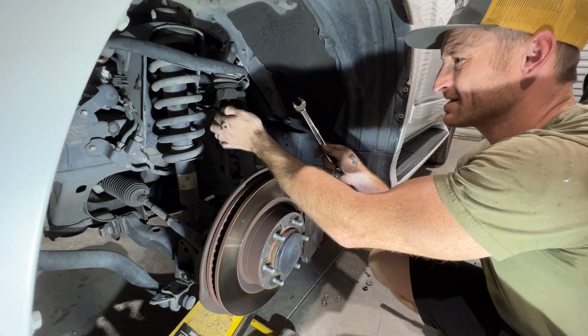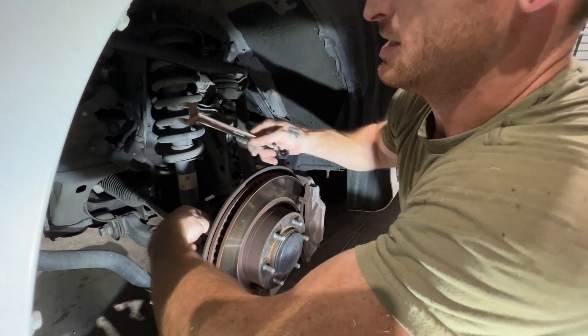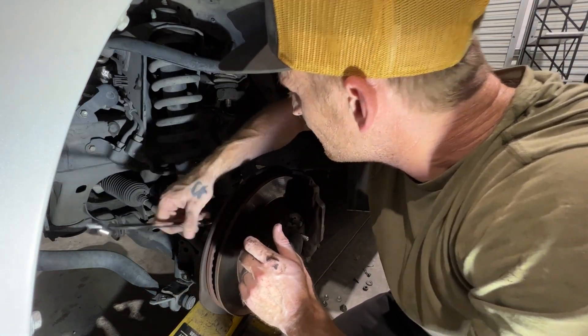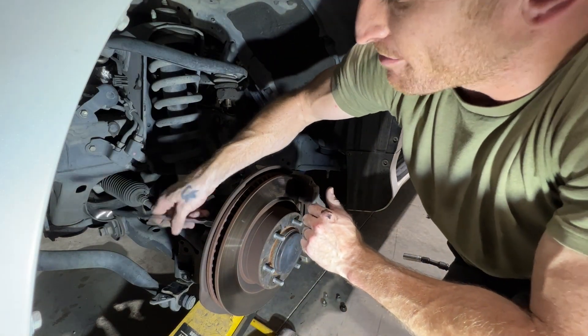We got the brake lines disconnected. We got the top of the coilover disconnected. I'm going to get the tie rod disconnected here in a second. Just got to get the lower bolt out of the coilover and drop it down.